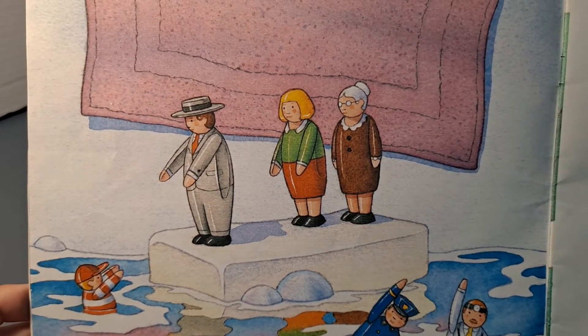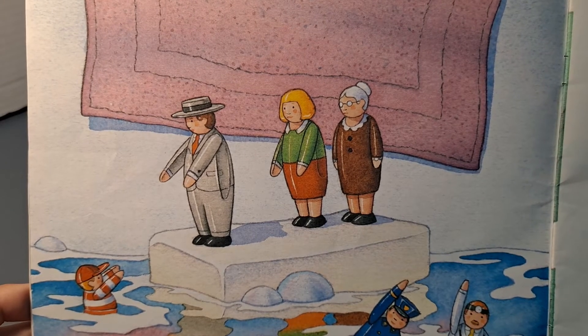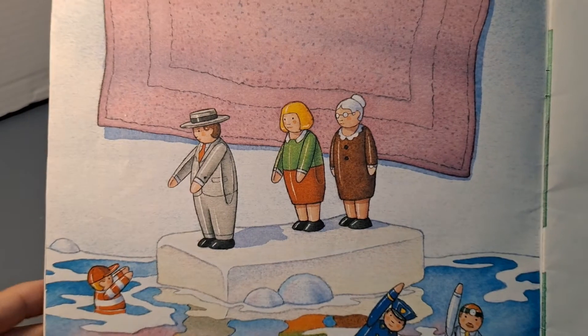When bath time was over, the Tub People always lined up along the edge of the bathtub: the father, the mother, the grandmother, the doctor, the policeman, the child, and the dog.